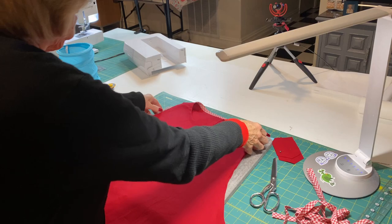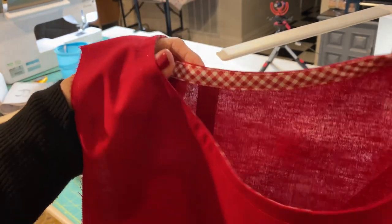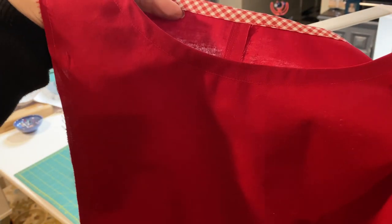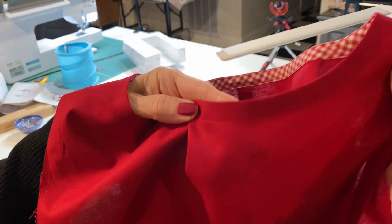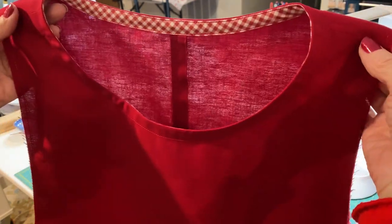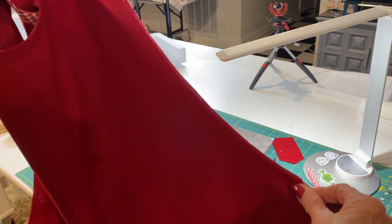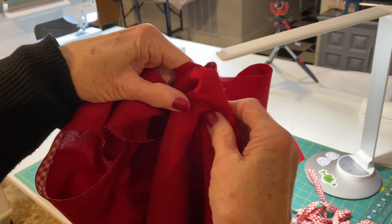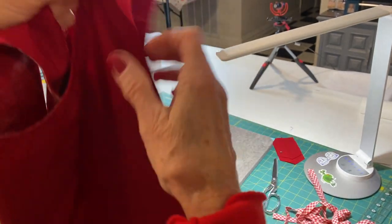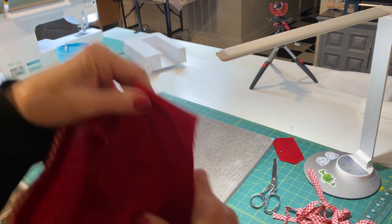So we're going to do exactly the same thing with that bias tape, only on the arm holes. You're going to leave the ends of the bias tape for now because we're going to need to seam up the side seams in a bit. We're going to do the bias tape on both arm holes first.